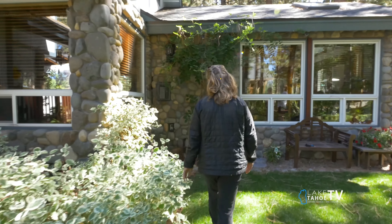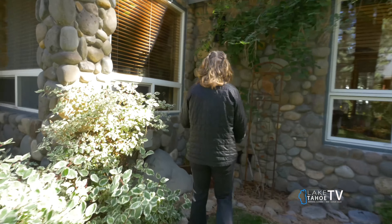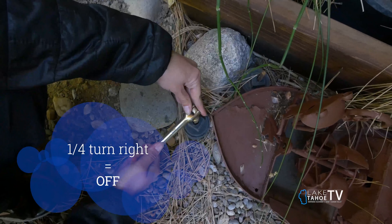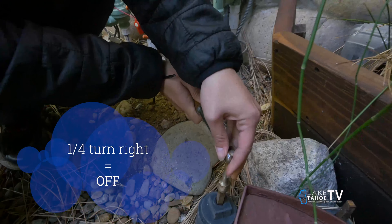Start by locating your irrigation shutoff. Usually it's located outside of the home, next to the home water shutoff. You'll want to close it with a quarter turn to the right, using a valve key or a wrench.